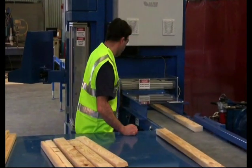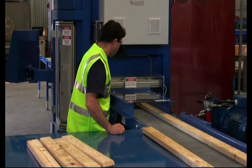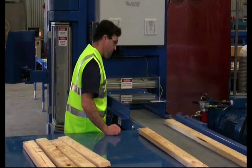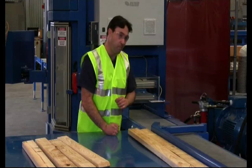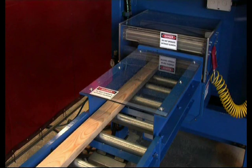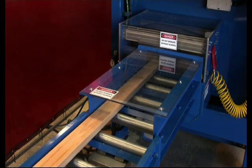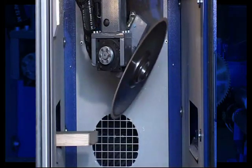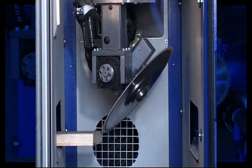We actually increased our usable floor area by making two other saws redundant and at the same time increased production. We're very happy with the saw and its capacity to fulfil all our requirements. From the start of the buying process, through installation and afterwards, Vector Automation offers fast, thorough and expert technical support with advice and service from the people who actually design and build the machines, not just service personnel.